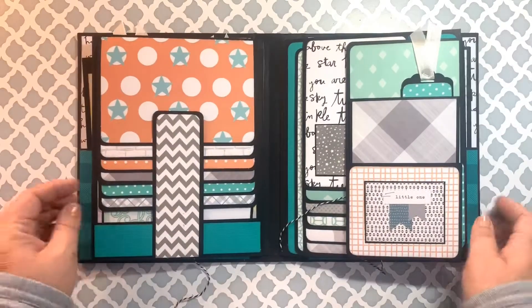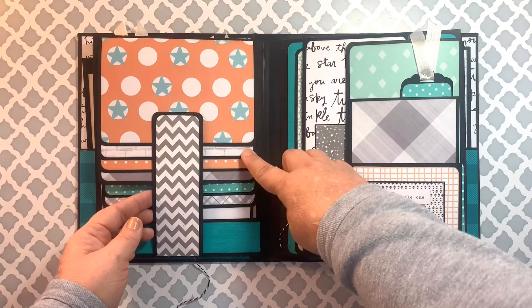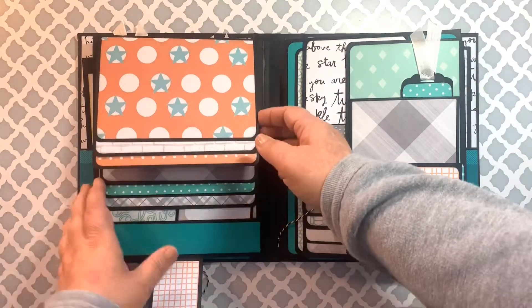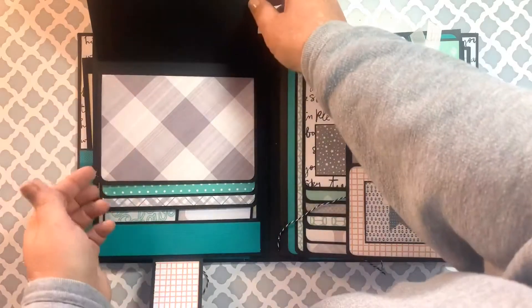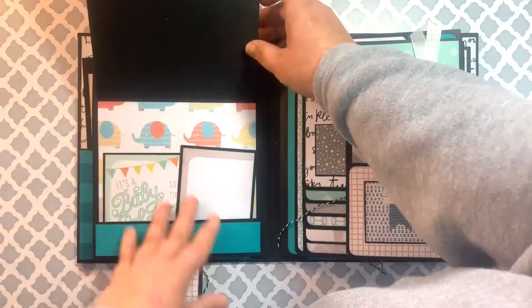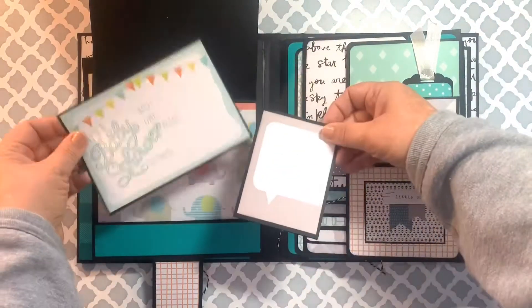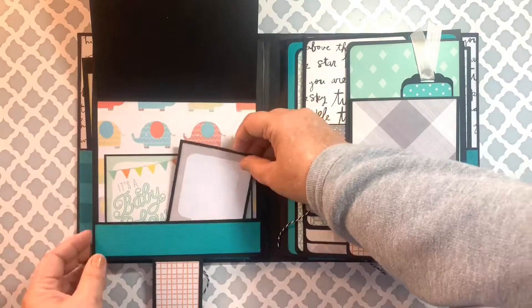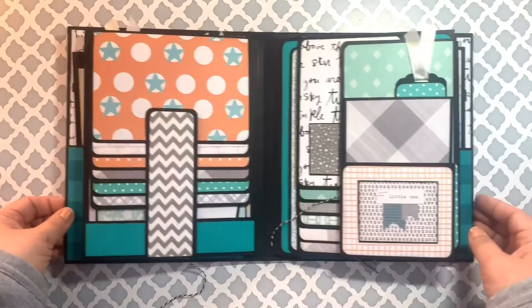Turning the page, we have a horizontal waterfall here, also with a magnetic closure. You can see again there's plenty of space for more photos. The back has a pocket for a photo mat and a small photo booklet, again closed with a magnet.